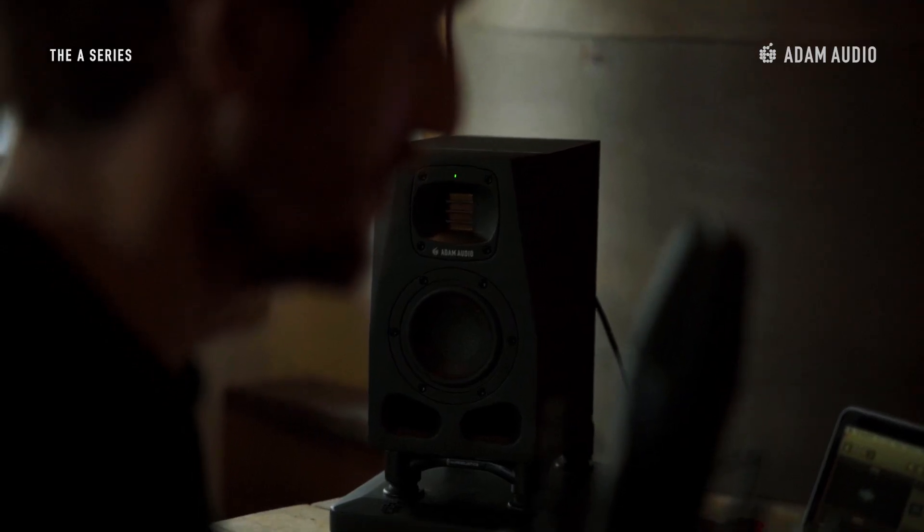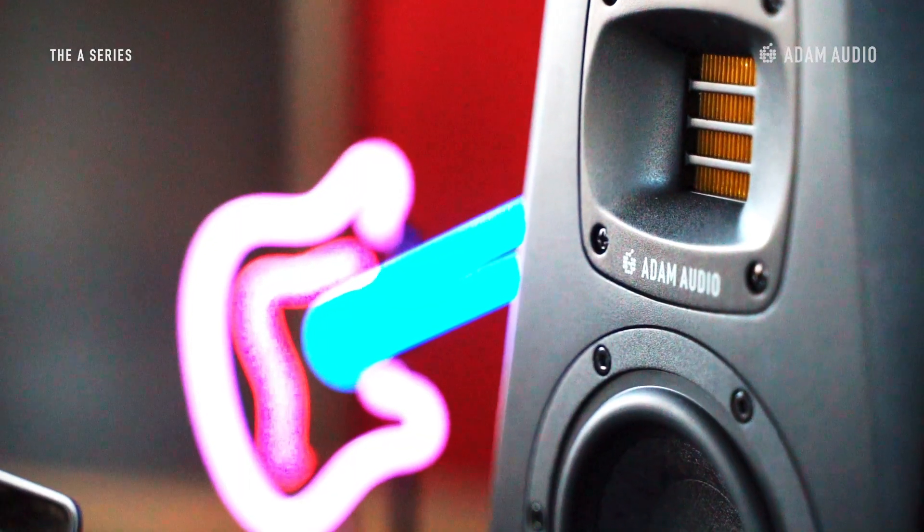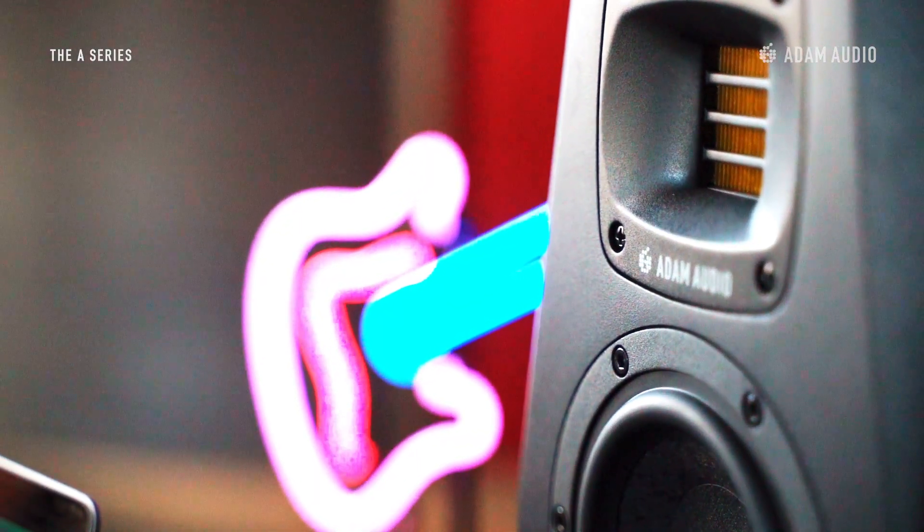Please make sure that the acoustic axis points at your ears in your listening position. The acoustic axis, which runs perpendicular to the front of the speaker, can be found between the tweeter and the woofer in a two-way system, or between the tweeter and the mid-range driver in a three-way system. Whenever your personal creative space requires a different orientation, this extra flexibility might come in handy so you don't have to let go of the advantages of the HPS waveguide.